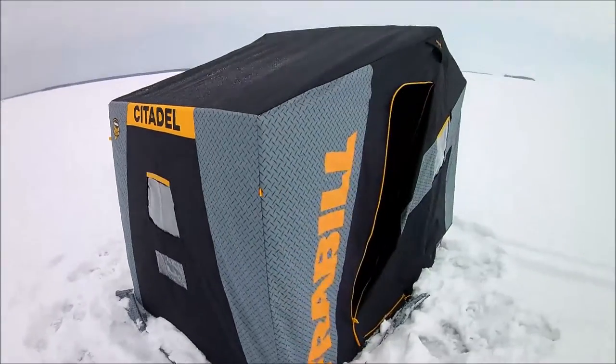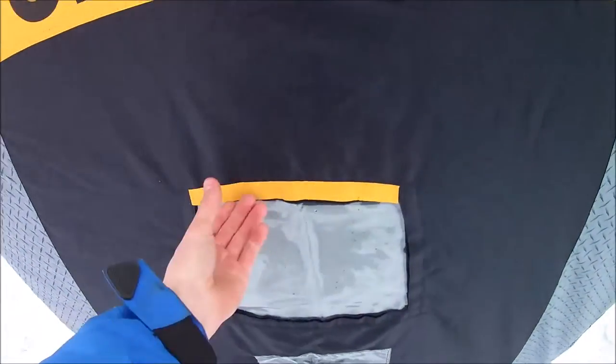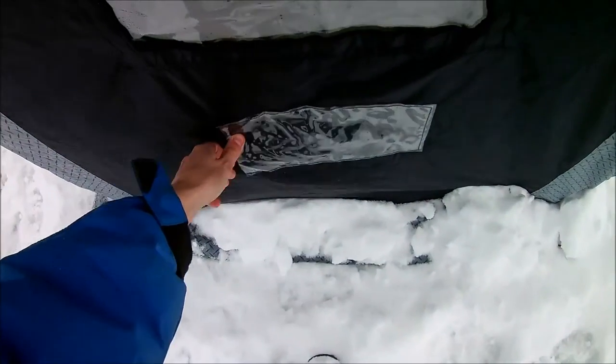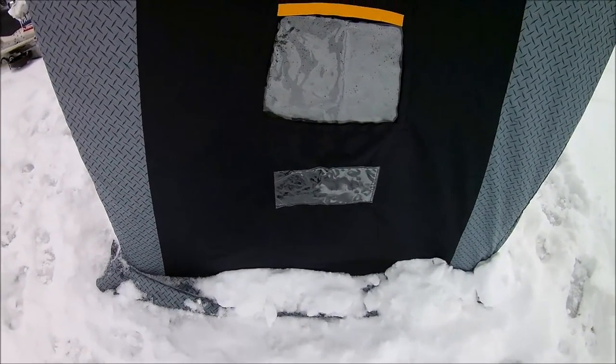Outside you can see it's a pretty big unit. It does have reflecting strips on it so you can see it at night. It also has clear pockets so you can put any registration numbers in there if you're required to have numbers on your hut in that area.